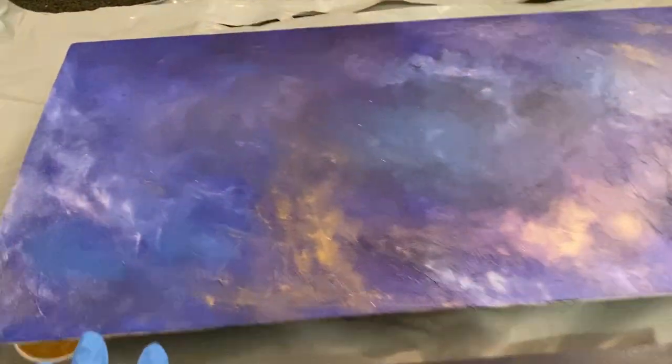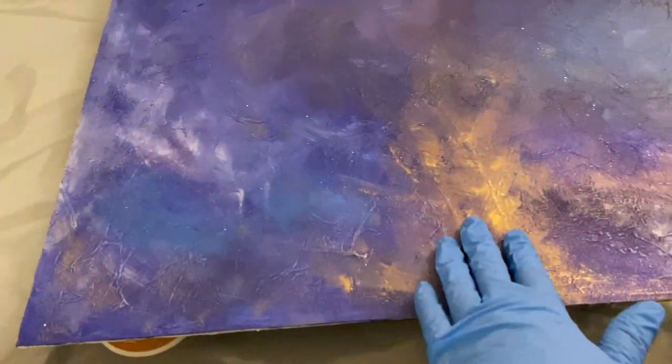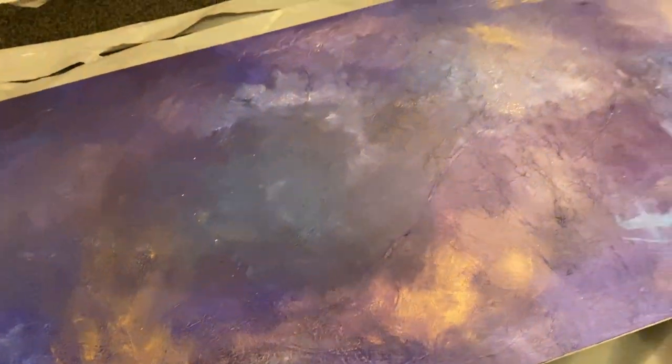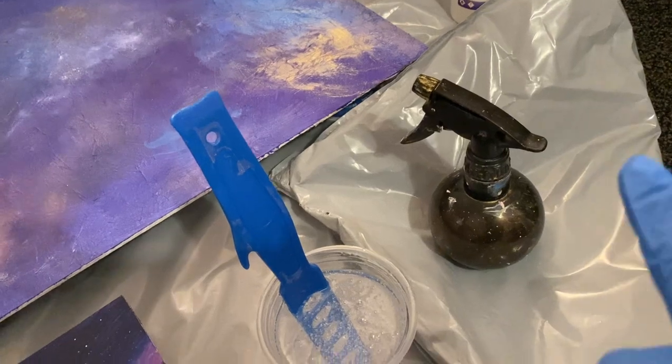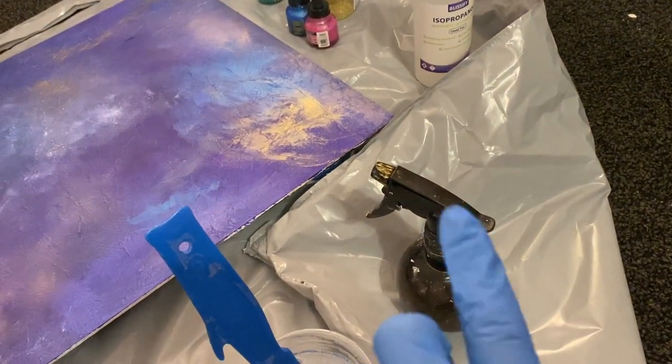Over there I have painted this board and I put some different pigments in — there's some gold in there, there's some glitter — and I'm going to put some alcohol in this bottle here with some pigment, some resi-tint.